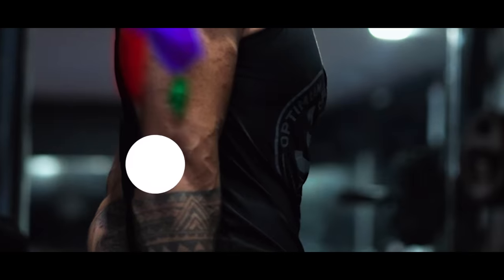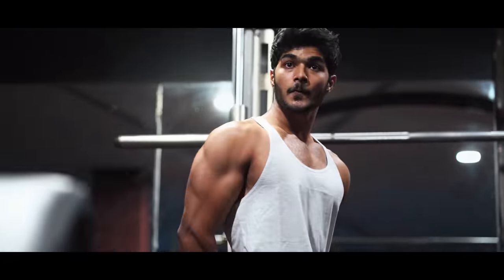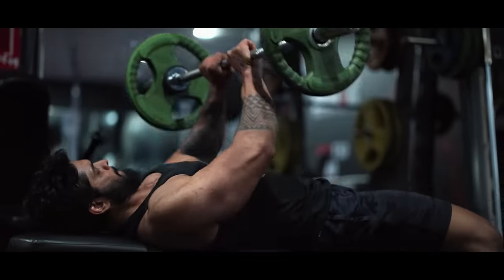In this video, we'll cover why some workouts are the worst, why others are the best, and how to figure out your goals and workouts. So sit back, relax, and enjoy.